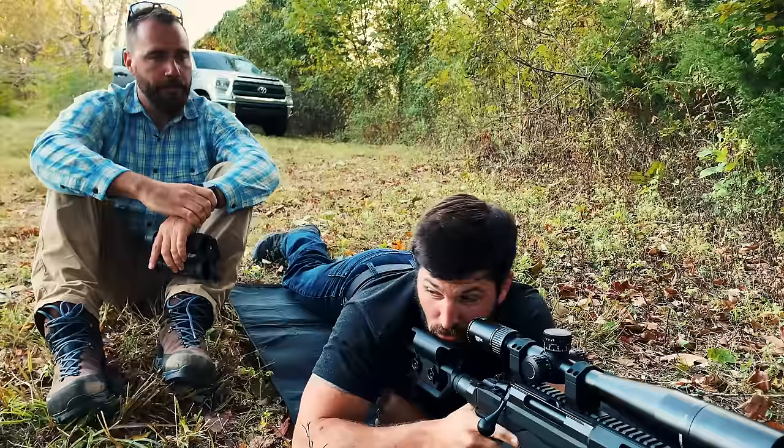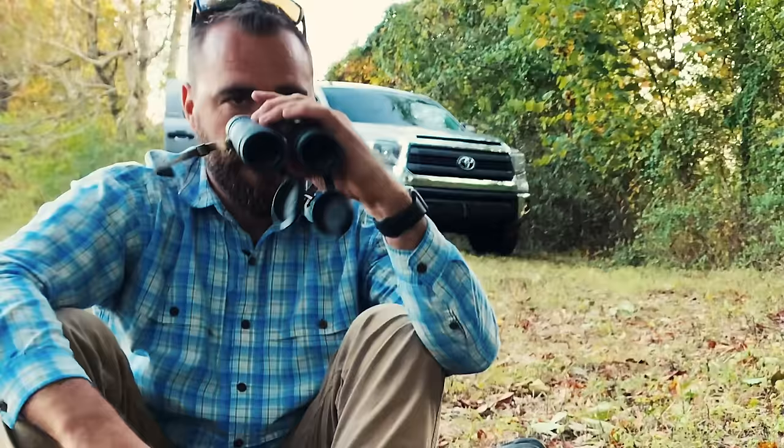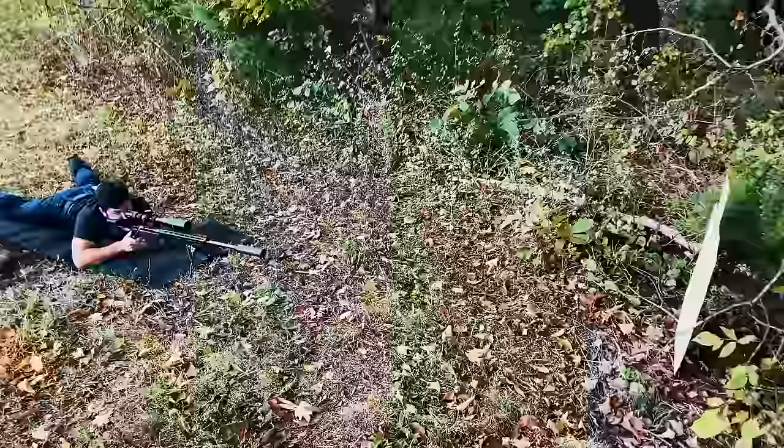Are you using the binoculars? No, I can see the target perfectly clear. Use them. Distance to target — target's still there. Distance — it's one yard in front of you. The target's right there. Just shoot it.